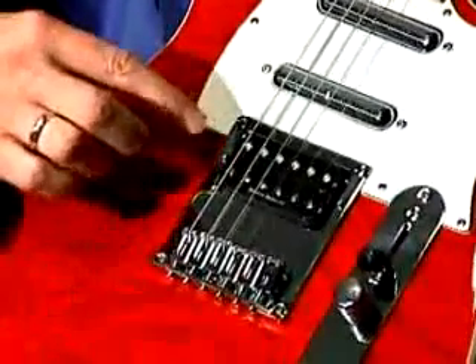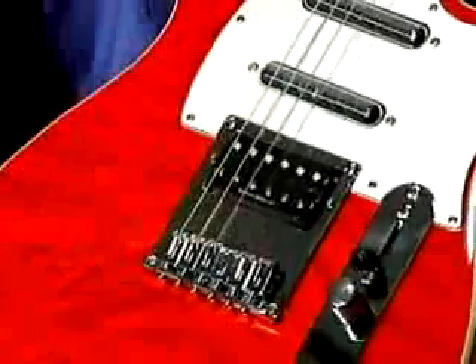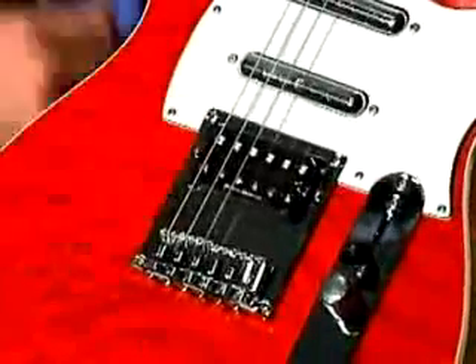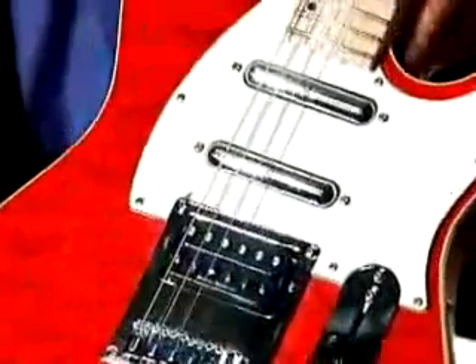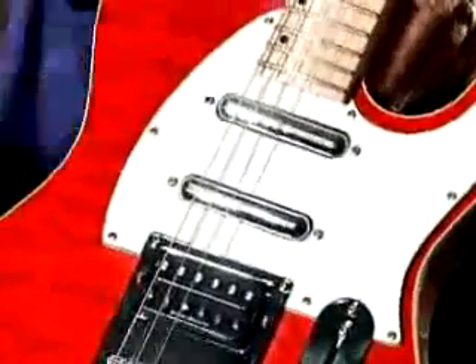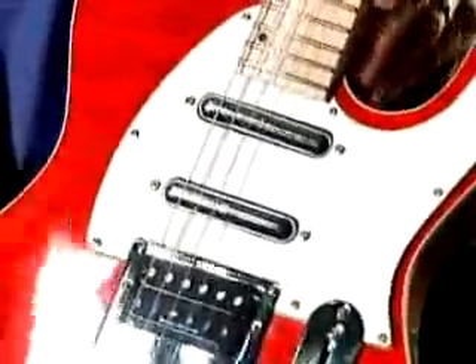We've combined that with a Duncan Design humbucker, which gives you a really thick, rich sound, especially in the bridge position. And then we've combined that with two lipstick pickups, which give you that beautiful single-coil, clean, clear sound — in the case of the lipstick pickups, it's almost a little bit nasal, which is nice.